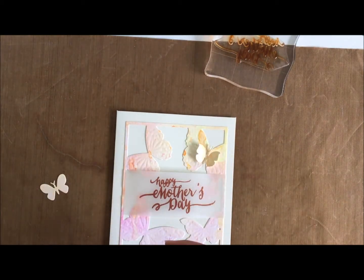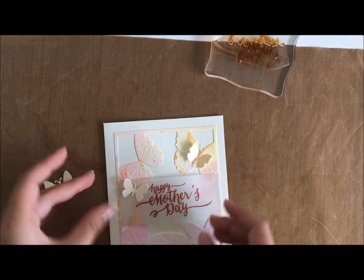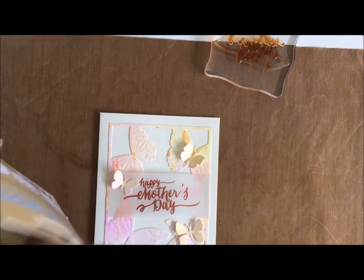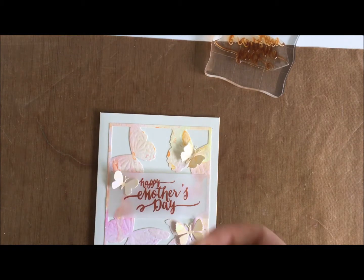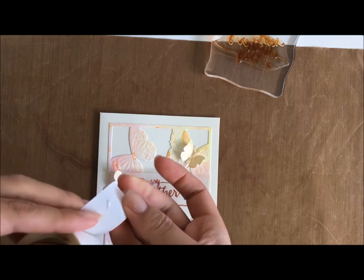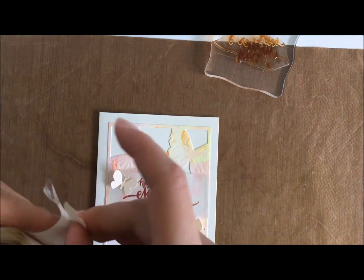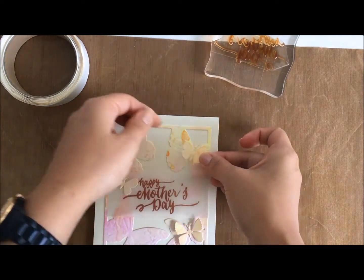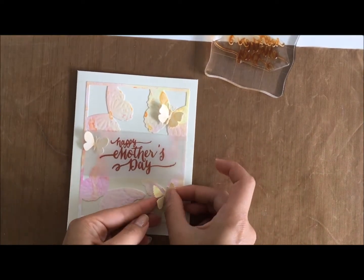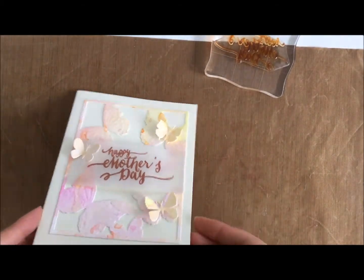I'm just playing around here to see how else to embellish the card. The trick to placing these down is to roll the glue dots in line with the stem - or the middle - of the butterfly. That way it lines up and adds dimension because you can prop the wings up.